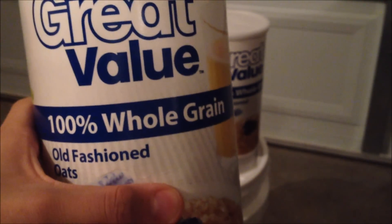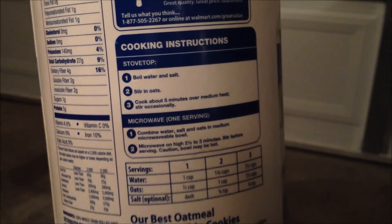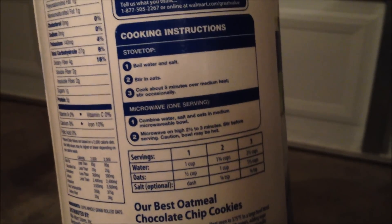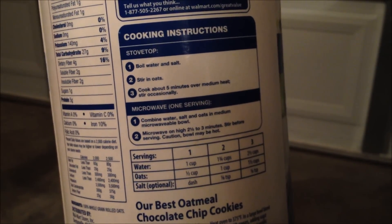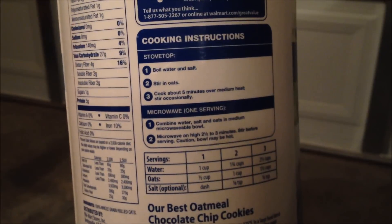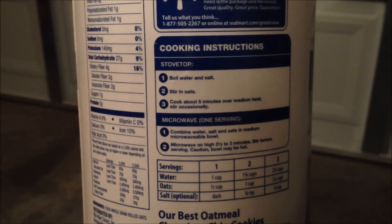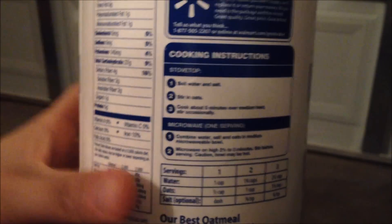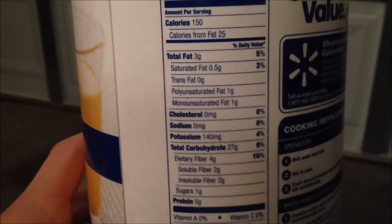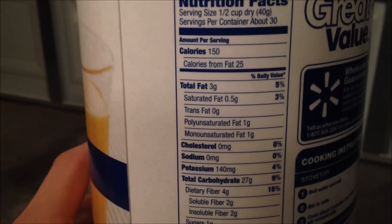Whenever you're bagging this up and you have it inside your Mylar bags, make sure you also take the cooking instructions. I know cooking oats is not hard, but if you've had this stored for about five years and you've never cooked oatmeal, or if you're sharing this with a friend who doesn't know how, simply just cut off the cooking instructions and add them inside the food grade bucket. It also wouldn't hurt to include the nutritional facts so you know everything you're getting from your rolled oats.